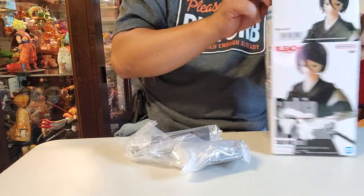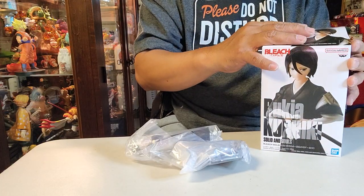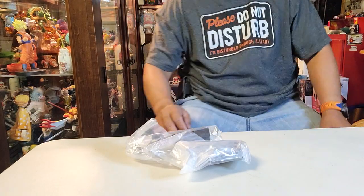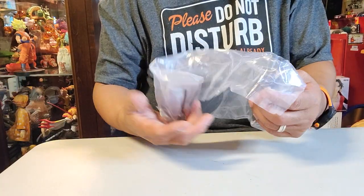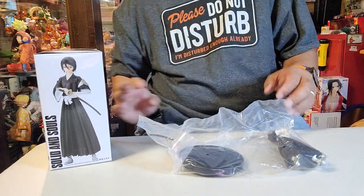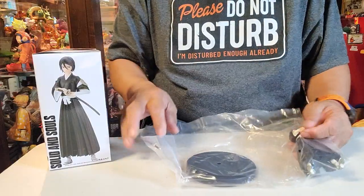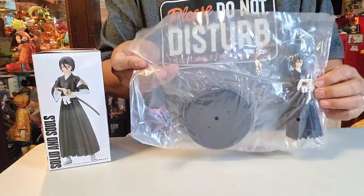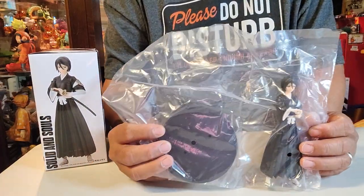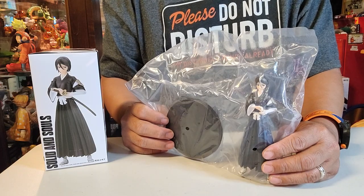She's in one piece, ladies and gentlemen — not the series One Piece, I mean the whole thing is one piece inside. Okay, so we can compare it to what's shown on the box. We have three components: first we have the sword, we have the platform, and of course Miss Rukia herself.